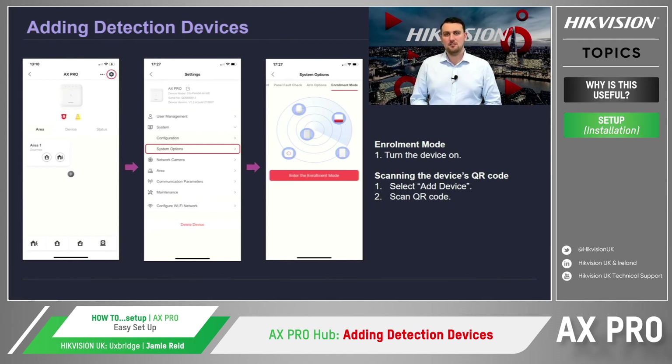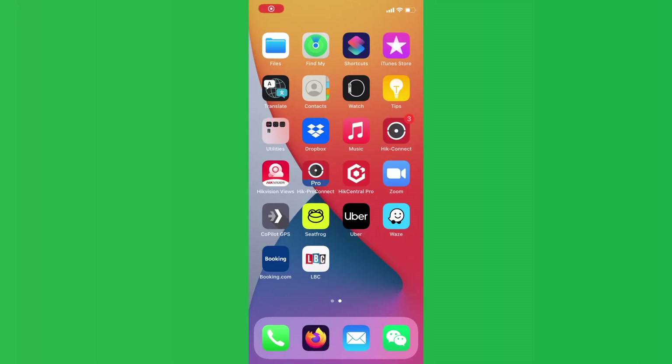After the device has been found and added to the system, the hub will notify you which device has been enrolled. After you have enrolled all the devices, we can then exit the enrolment mode function. You can also scan each device's QR code individually should you need to, but enrolment mode makes the whole process a little bit easier when dealing with multiple devices.